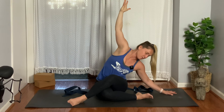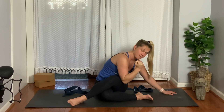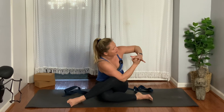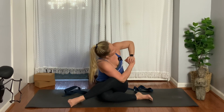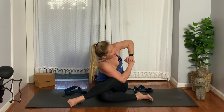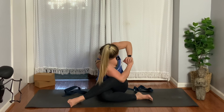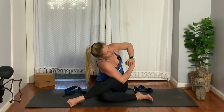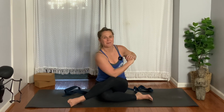Bend your right elbow, cross your tricep over your thigh bone, then exhale and twist to your left. Bring your hand on top of your right fist — again, that ball-and-mitt concept — and rotate. Three. Lean your head forward, try to relax the shoulders. Two. Exhale and gently rise up.